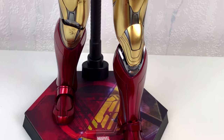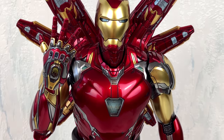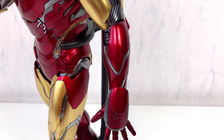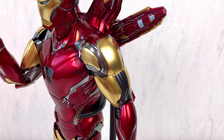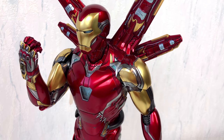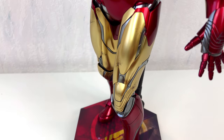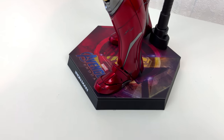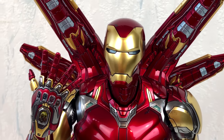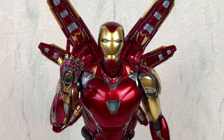Okay, here we go — finally in all its glory, the Iron Man Mark 85 from Avengers Endgame. If you are an Iron Man fan like me there isn't much I have to tell you — this is a great figure. Hot Toys did their very best again. And since this is one of the last versions of Iron Man we saw in the movies, I think the Iron Man line of figures from Hot Toys will slowly come to an end. But who knows — there is still a battle damaged version of this guy coming out soon.